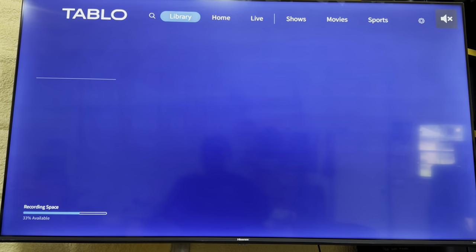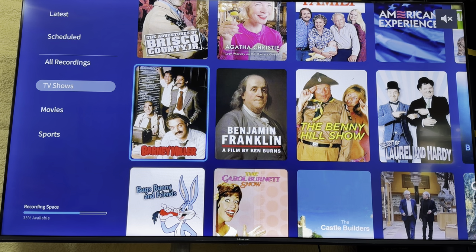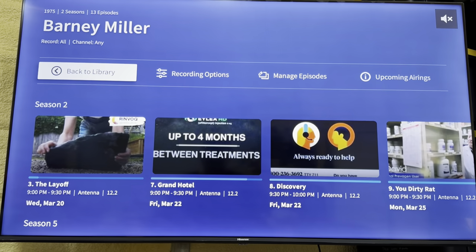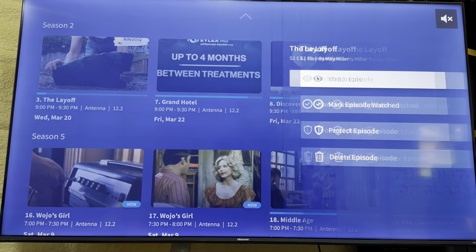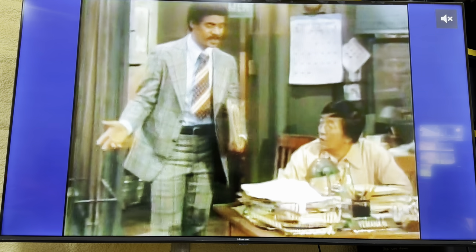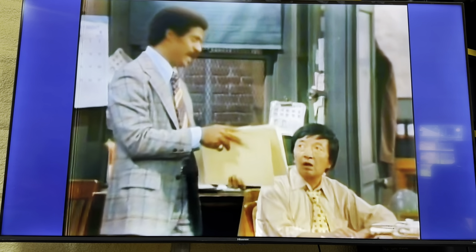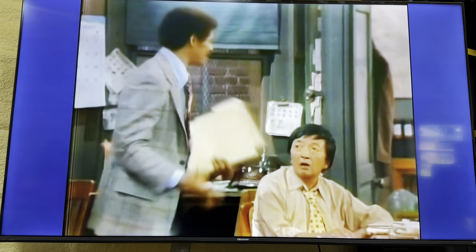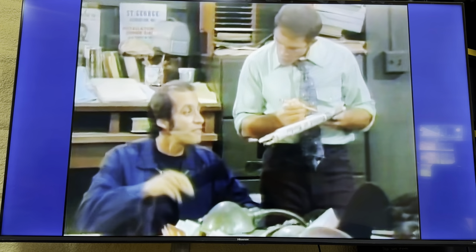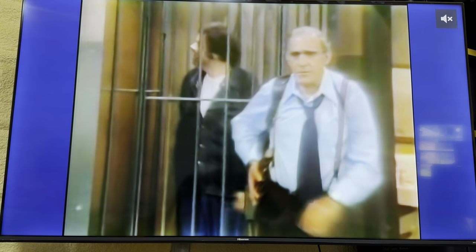Going back to the library - your older shows are all standard definition, they're not going to come in beautifully. Very rarely - maybe three or four times - a recording will come in where the sound and video are not synced up properly. This one is off by about five to ten seconds, which is kind of annoying. You can't really watch the episode. I don't know if this is a broadcast problem or a recording problem.